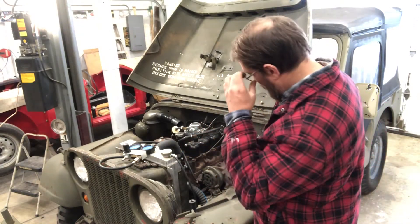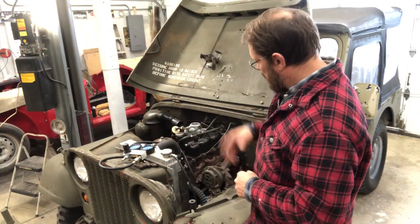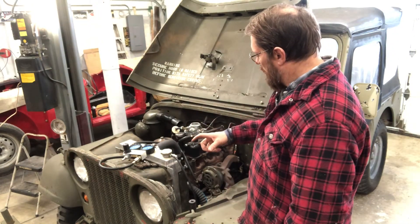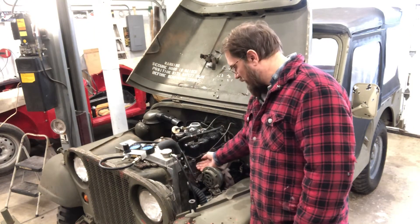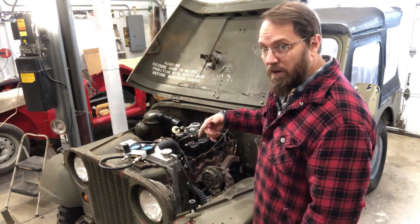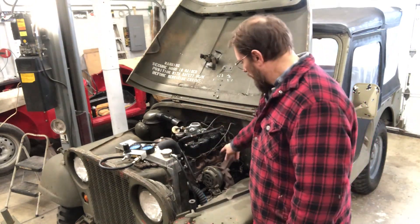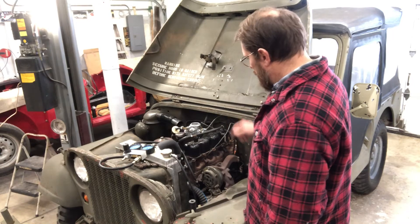On most overhead valve engines you can just pull the valve cover, watch the valves rock, and you'll see the exhaust valve close and intake valve open as you're turning it. Once the intake valve closes you're on the compression stroke - keep turning it and feel the pressure coming out of that cylinder until you get to top dead center. You can look at the timing marks on cylinders one and four, and when it gets to zero you're at top dead center.